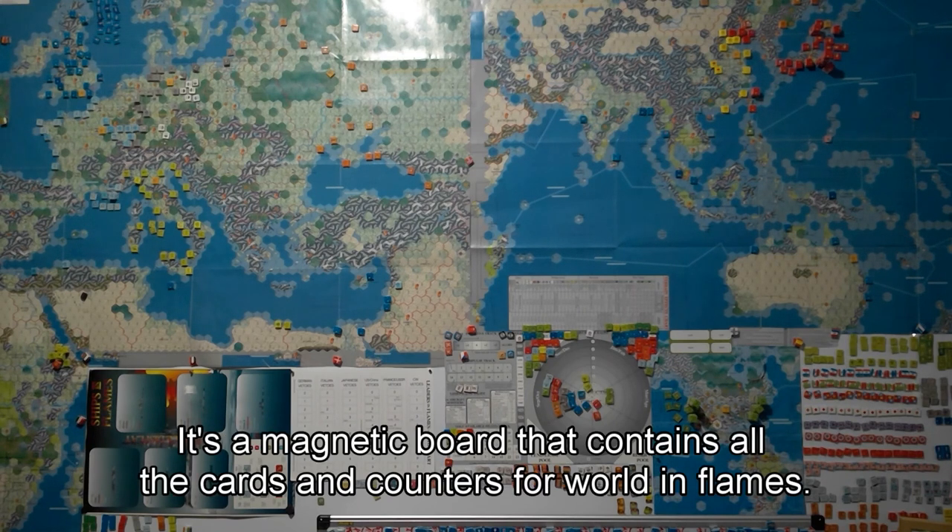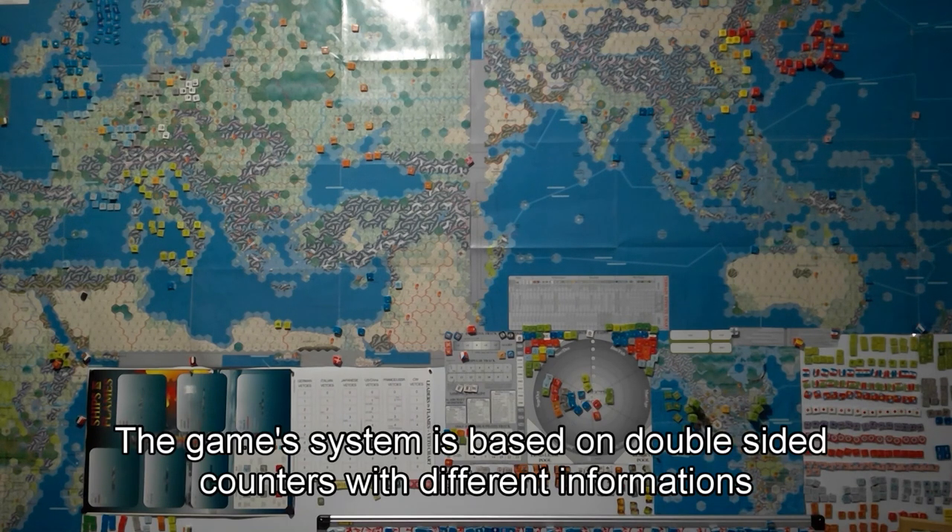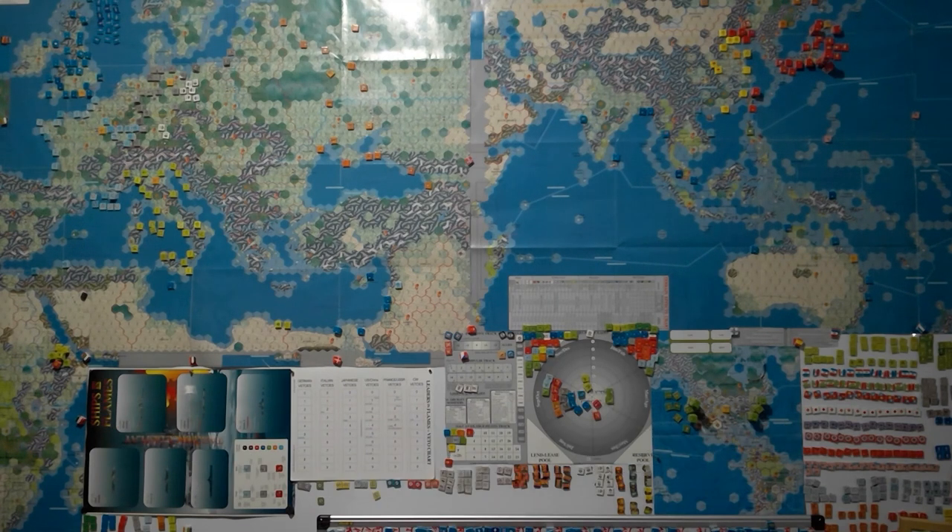It's a magnetic board that contains all the cards and counters for War in Flames. The game system is based on double-sided counters with different information on each side.